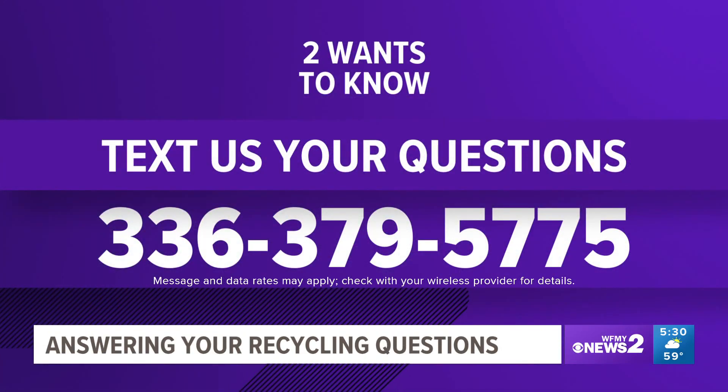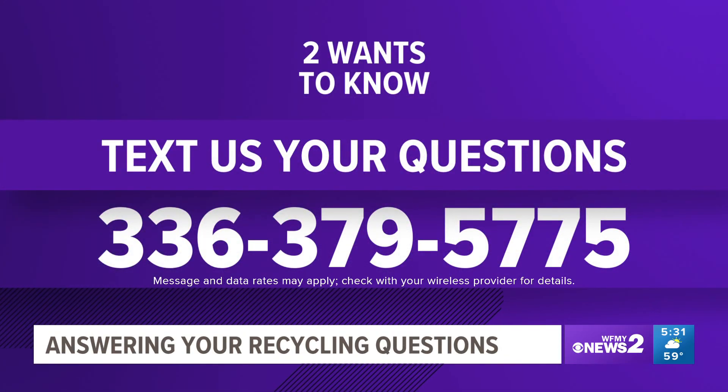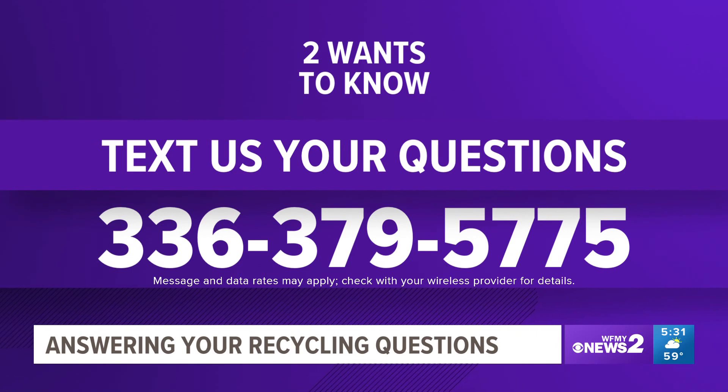You can text in your questions at the number on your screen: 336-379-5775. We're going to answer your recycling questions. Remember, your questions are anonymous, but you get your question answered in real time.